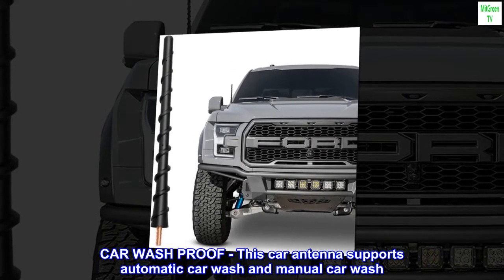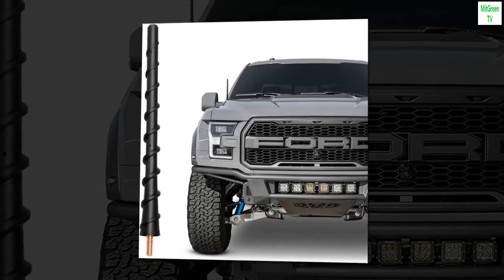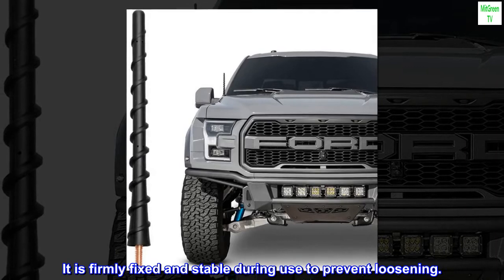Car Wash Proof: this car antenna supports automatic car wash and manual car wash. Never Break and Fade — it is firmly fixed and stable during use to prevent loosening.